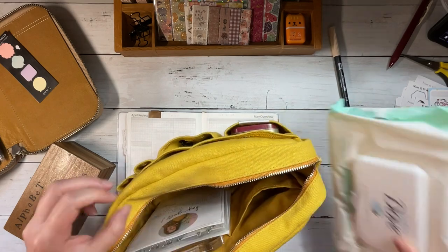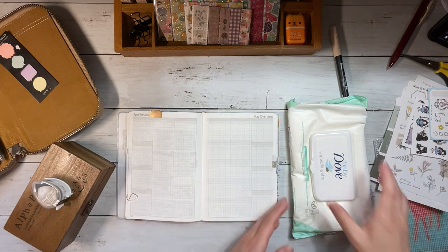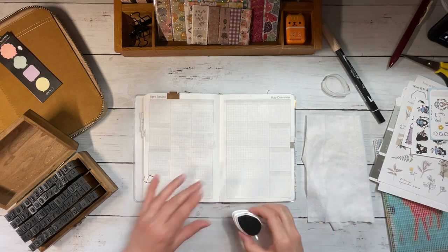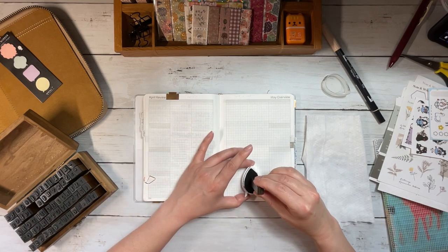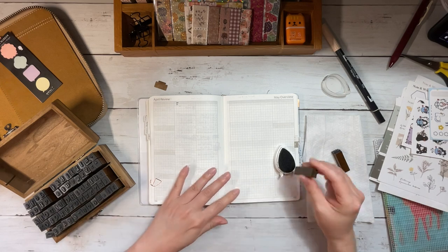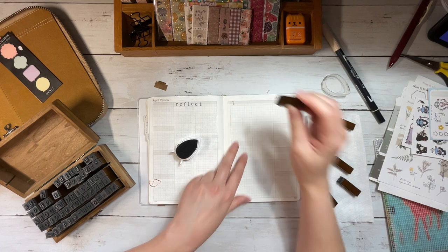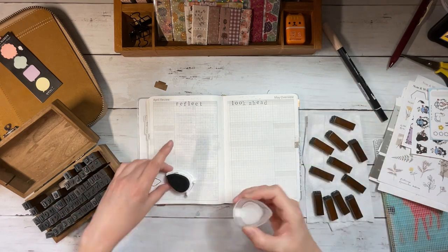The Wonderland 222 has a spread between each month where the left-hand side of the page is a review of the previous month and the right-hand side is a look at the upcoming month. I do like to use it for a review and for a look ahead. I'm going to go ahead and stamp my titles. I keep my stamps — these are from Amazon — in my Delphonics pouch, and I'm using a Versamagic chalk ink in Midnight. Having them easily accessible means that I use them much more often. I am simply titling my pages here: reflect and look ahead.